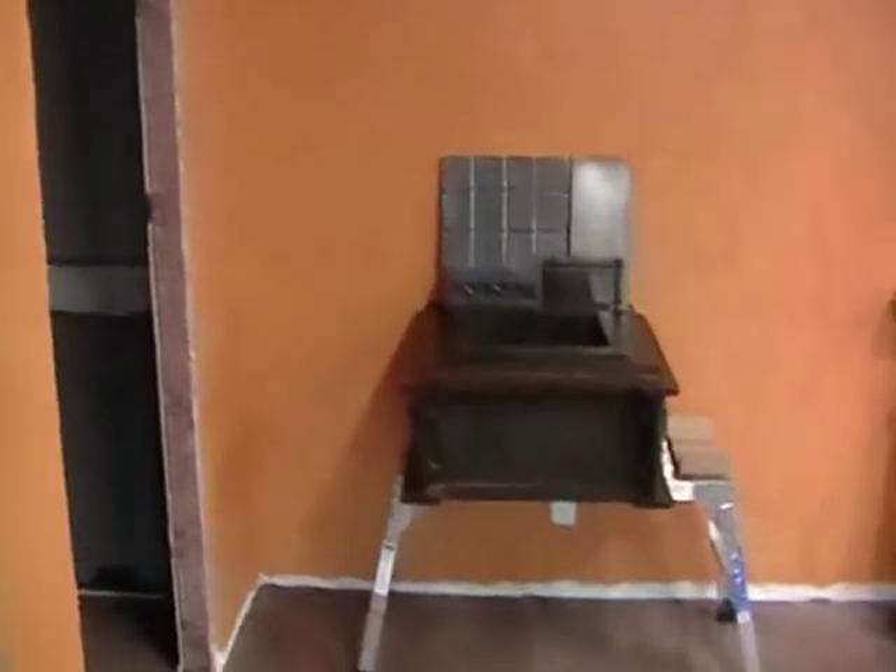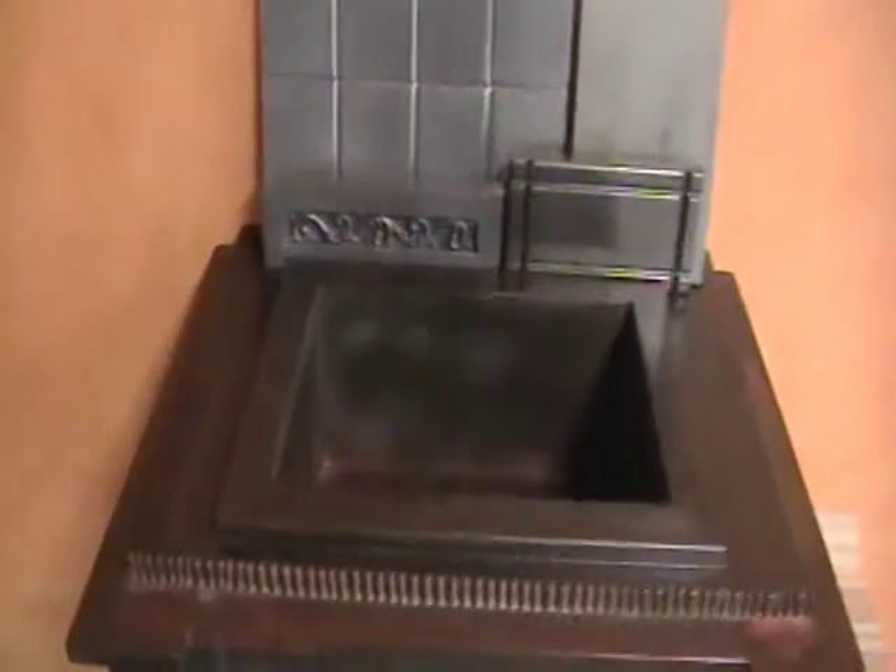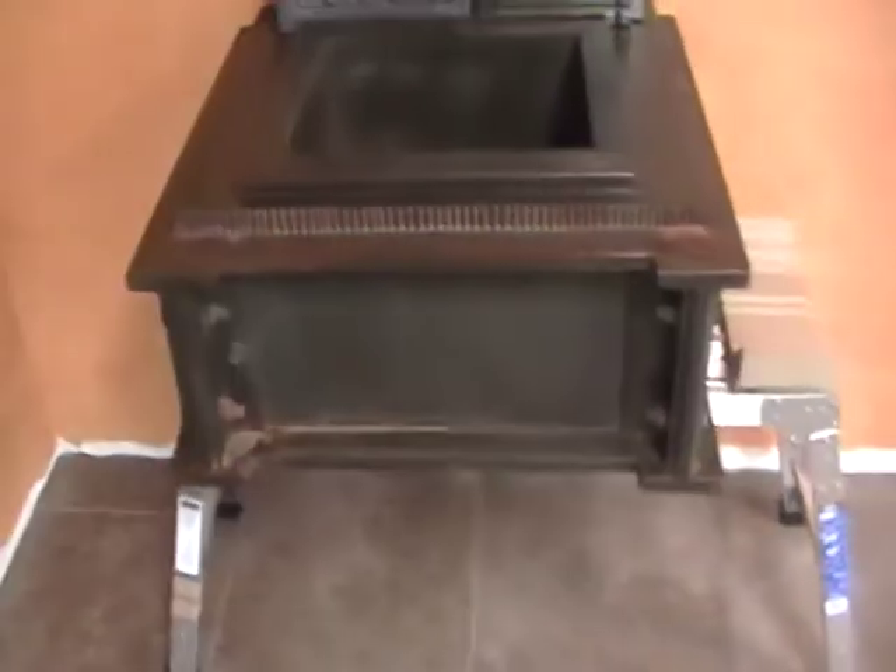This is our Iron Man sink and we've got a whole collection of Iron Man that we're going to be working on. We've got a mantle that we're making that looks like it's made out of steel I-beams, just like the sink. It's going to have nuts and bolts in it. It's going to look really cool.